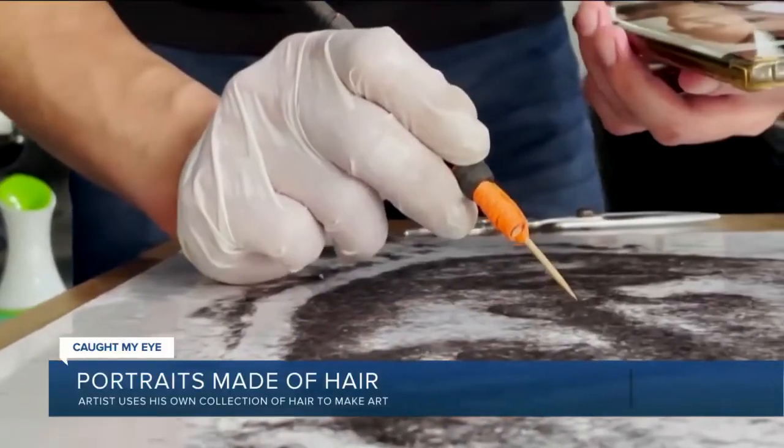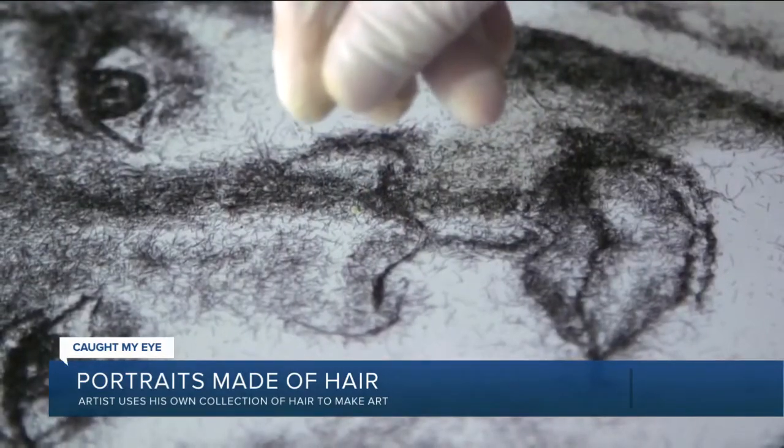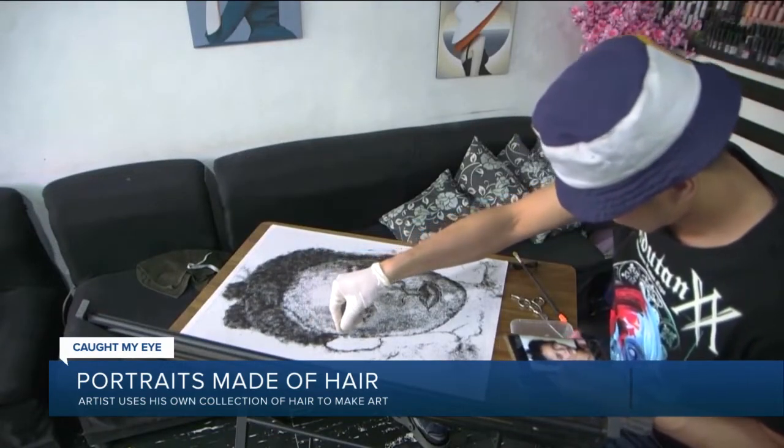He starts by sprinkling handfuls of hair onto a white canvas, then intricately arranges the strands to create the base of a face. It usually takes Garcia two to five hours from start to finish, depending on the amount of detail.